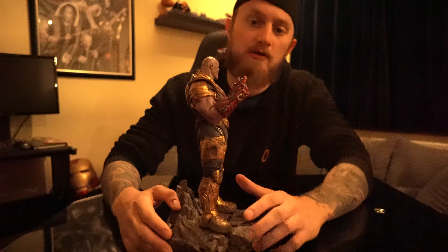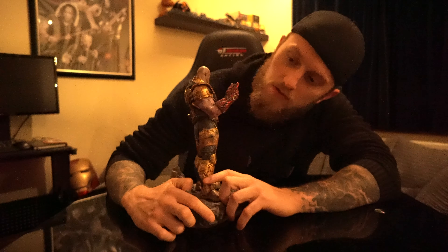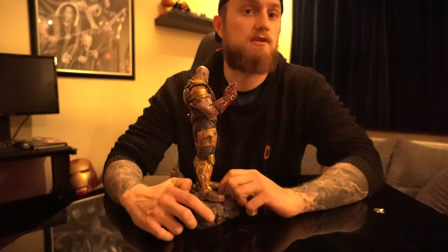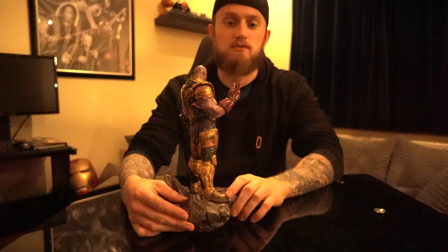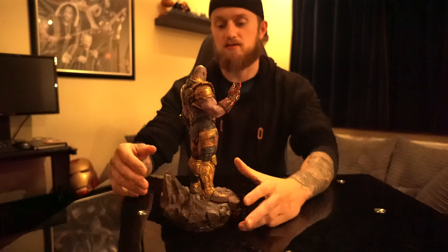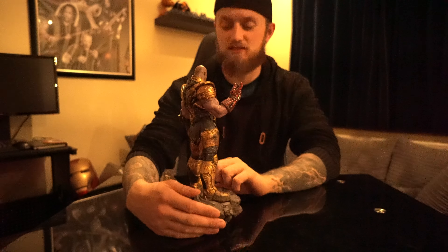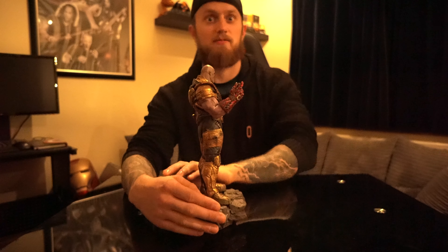I'll show you the nano gauntlet. You can see it's battle damaged, and if you look closely enough it hasn't got the infinity stones in it. Thanos is about to snap his fingers, but he doesn't realise there's nothing in it. That's at the point where Tony Stark has taken the infinity stones from Thanos — and you know what happens next.